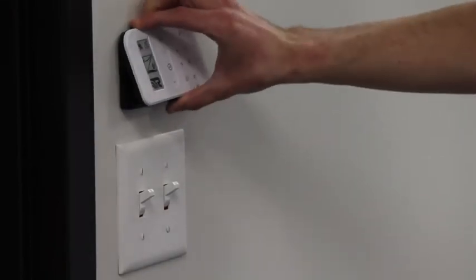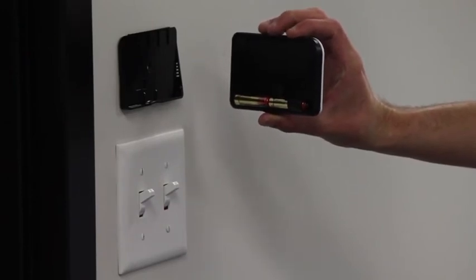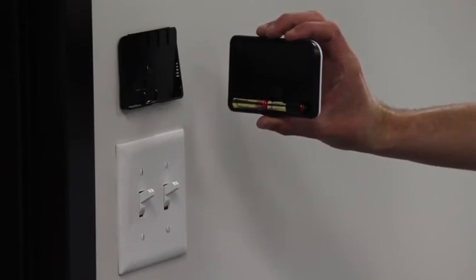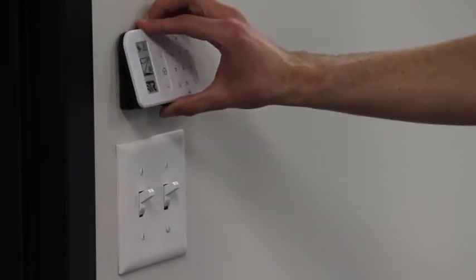The battery on the Helipad will last more than one year with typical operation. Replacing the batteries is easy — simply pull the tab at the bottom of the Helipad firmly. The cover of the keypad will be removed from the mounting plate, exposing two AAA batteries. To replace the keypad, hook towards the top of the mounting plate and press firmly until it snaps back into place.